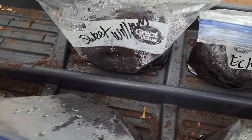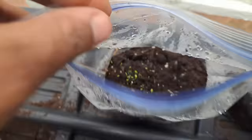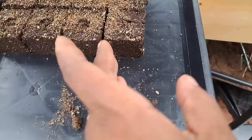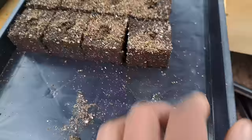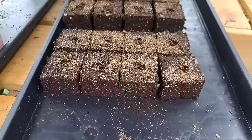I saw some sprouts in the Sweet Williams, which is a gorgeous flower — so beautiful. So happy to see them growing. And our soil blocks are staying together so far, so good. I haven't watered them — I've just left them and they are staying put. They feel very moist still and it's been several days, so I'm just going to keep an eye on that.